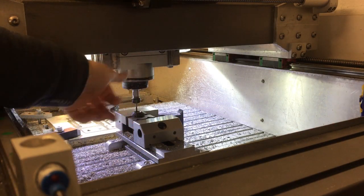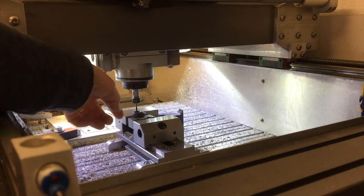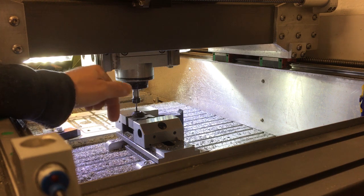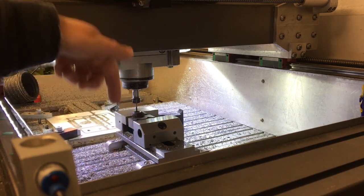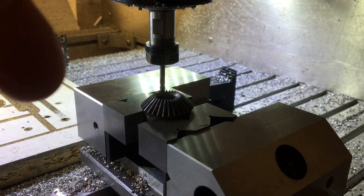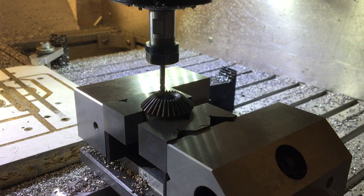We've bored the hole out to size on the lathe, now we need to do the keyway. I've just touched off both sides and that end there — this is a 3mm end mill and we need a 5mm pocket. So I'm just going to manually go in plunging each time, taking a little bit away, and then clear the sides. And then when we're done here, we'll take it over to the press and use the broach just to take the last little bit out.